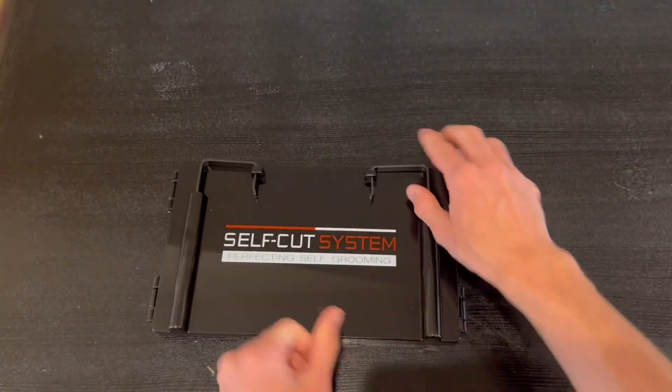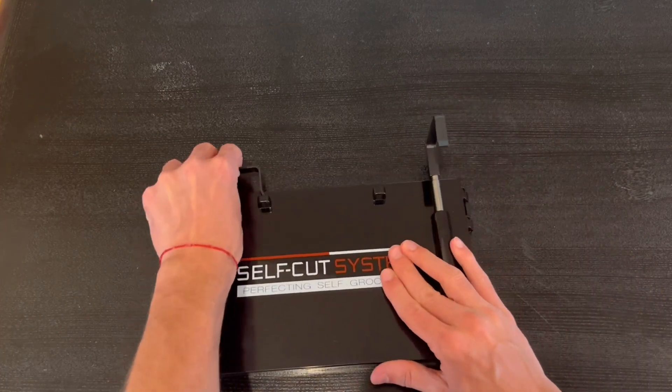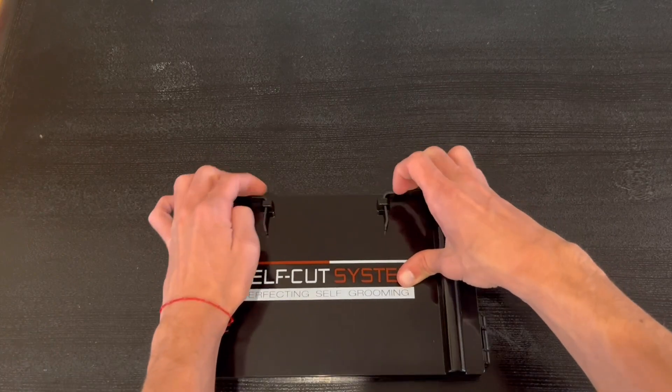In the back we have the hangers — you just pull them out and you can put them onto any door or any frame that you'd like. Honestly, the design and durability is amazing.